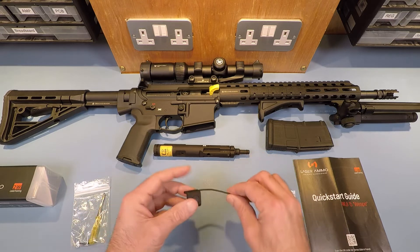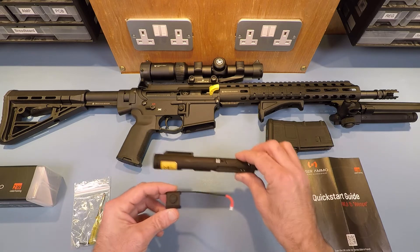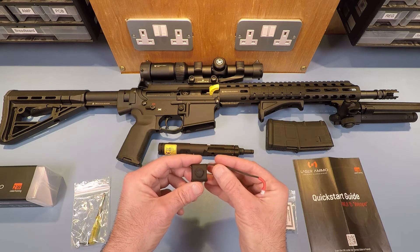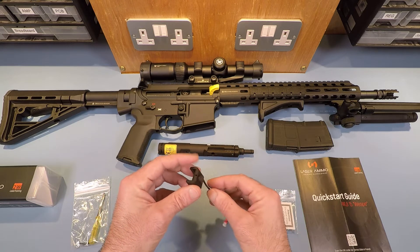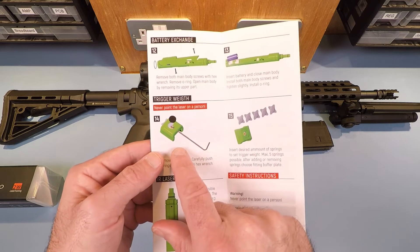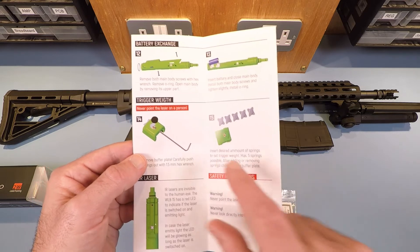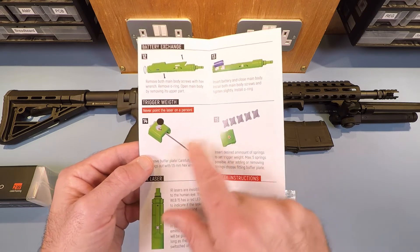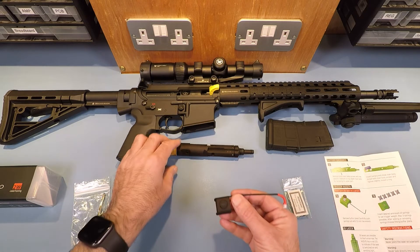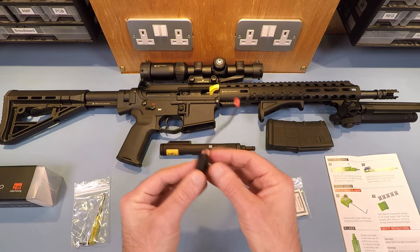If you haven't seen the previous videos, part one covered the unboxing and part two covered fitting the laser bolt and trigger to the AR-15. In this video I want to cover something we actually missed in those two videos - the element regarding the trigger weight. You get five springs for setting the weight on the trigger. You get your laser bolt and this trigger mechanism which sits in the trigger well behind the trigger.